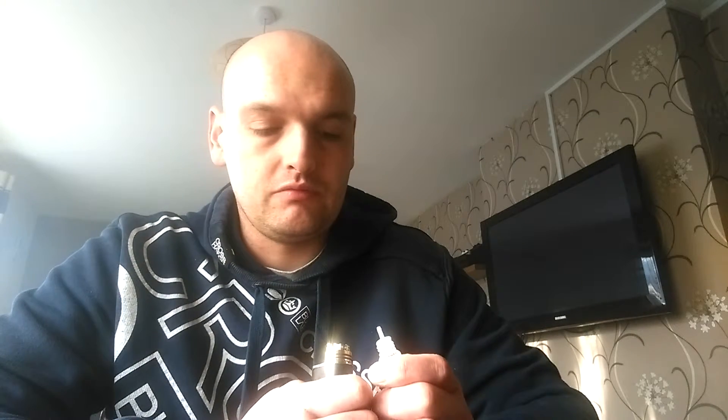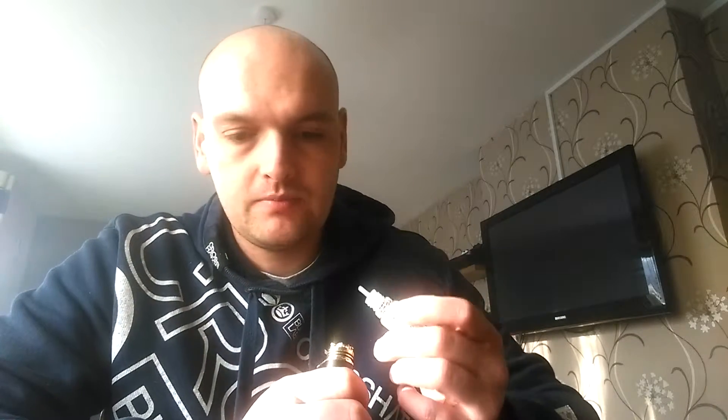As normal, I went onto their website and had a quick look to find out all about this liquid. It states that it is lashings of cream covering sumptuous strawberries. I love strawberries and cream — I'm a huge desserts fan — so this should be a really, really nice vape for me and I'm expecting a lot from it.